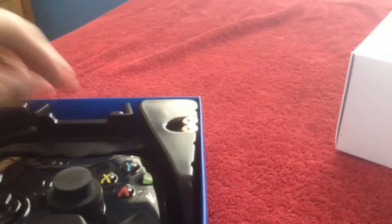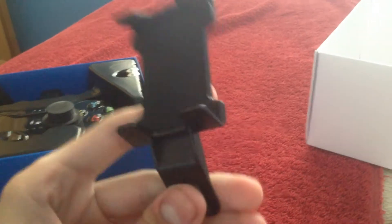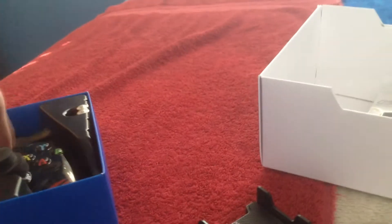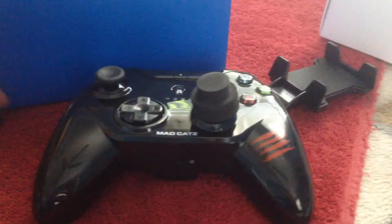And then there's this. First things first, there is this part — this actually hooks up to the top of the controller. It's basically to hold your iDevice in place. And then the actual controller — it has these things here, like protection for the pads. Take them out. This is the controller.